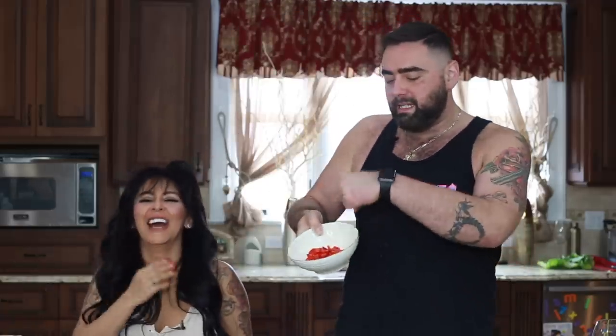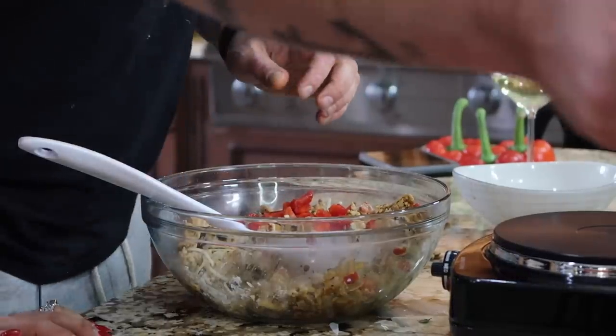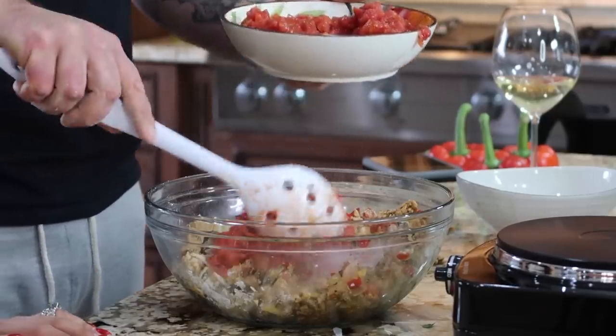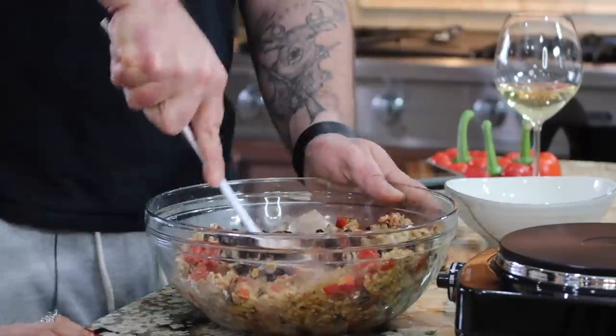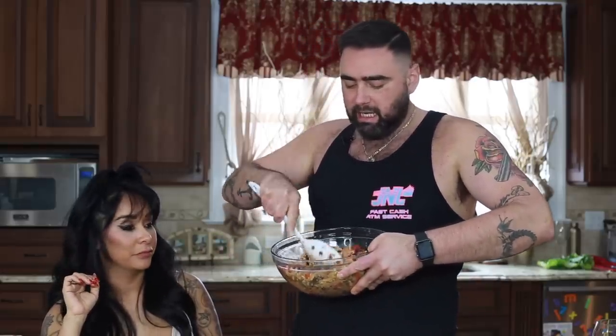Next we're going to take our roasted red peppers and a can of fire roasted diced tomatoes — that's our wet ingredient that's going to make it juicy. You can top yours with cilantro. I'd also do a jalapeno slice on top for presentation. Now let's use the rest of the beans — mushing them together, the beans kind of thicken the mixture. So now we have our filling — it looks so cheesy and delish. Now we take this and scoop it into each one of our peppers.